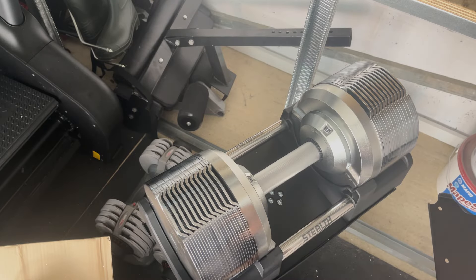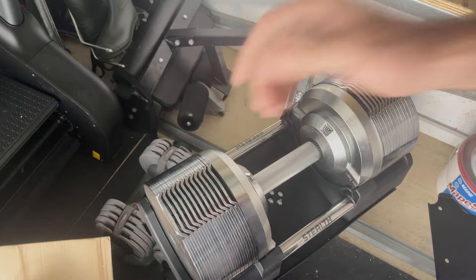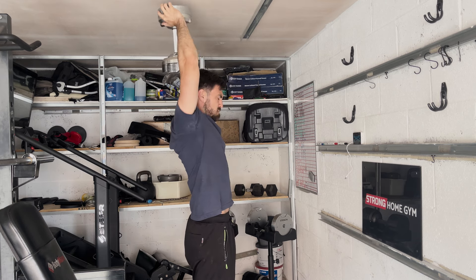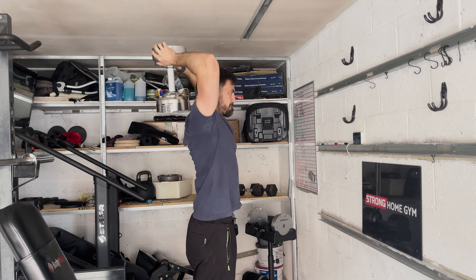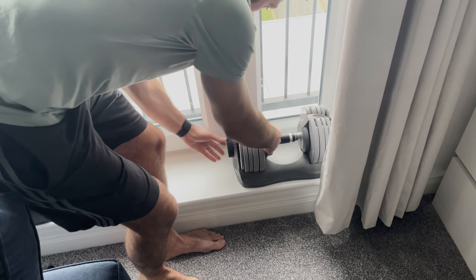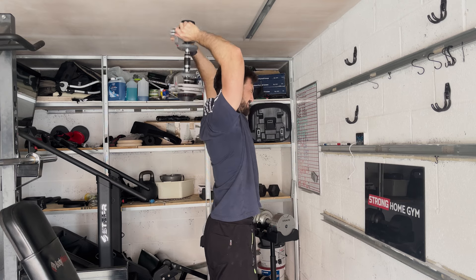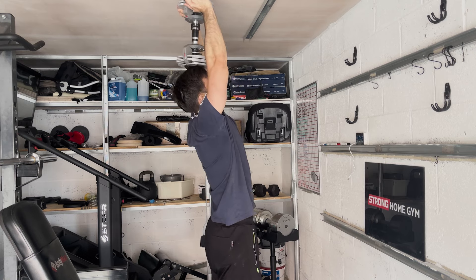They're also really good because they get bigger and smaller. So as you lift a lower weight, they're much smaller, which is ideal for tricep extensions over the head and other lifts. Other dumbbells stay the same size whether they're the lightest weight or the heaviest weight, and it just makes certain lifts a little bit awkward and gets in the way, particularly with the lighter weight.